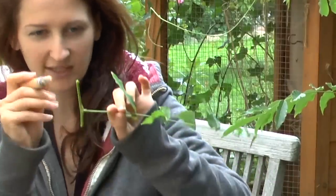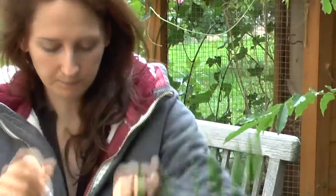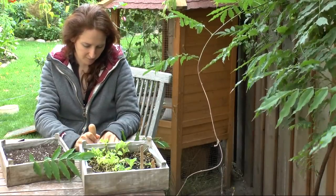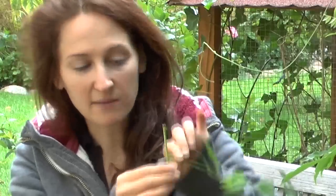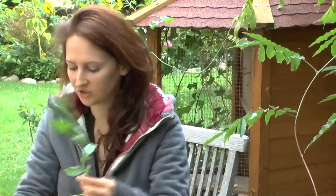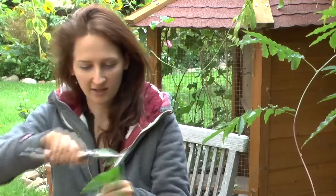What we're going to do is wound it on the bottom. So I just want to take my knife and make a line across the bottom. Now the bottom has been wounded. And then because this is too much foliage and it's just not going to be able to survive like that, I want to cut at least half of it off.